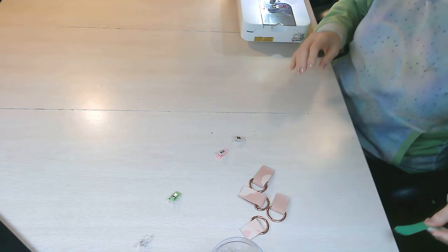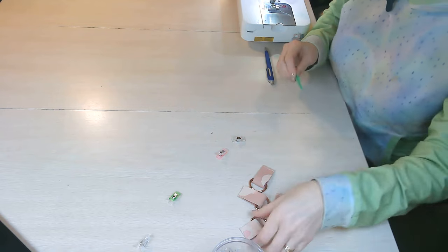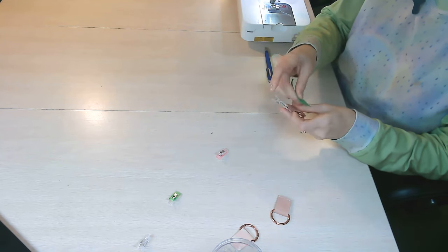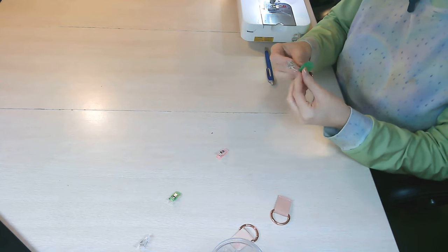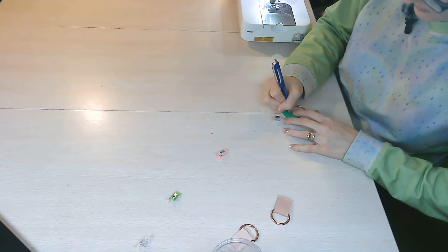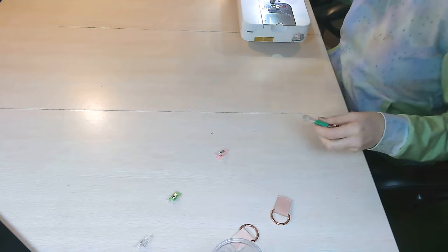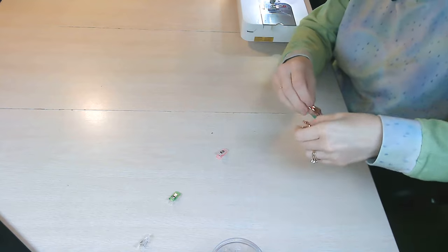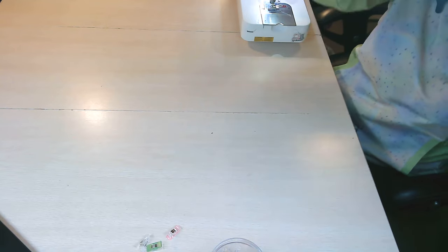The industrial machine doesn't have an automatic needle up-down, and that made me realize how much easier it is to start with the needle down every time. Once all connectors are basted, mark the two longer bottom connectors with tape labeled 'bottom' so you know which ones they are. Place those to the side — we don't need them just yet.